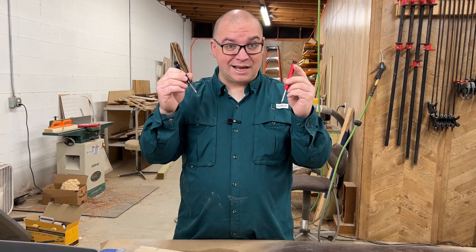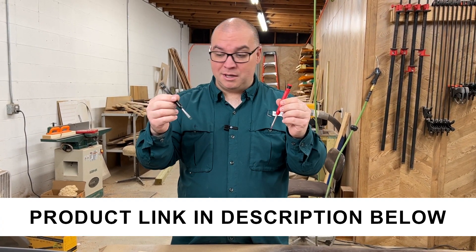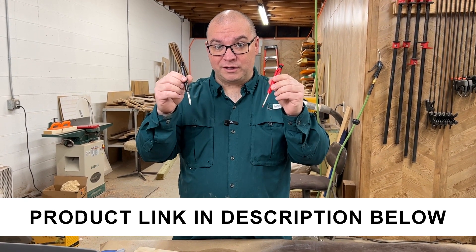I'm impressed with these. I really like the way that these work. I think they'll be a great addition here in my shop, and yeah, overall very pleased with them.